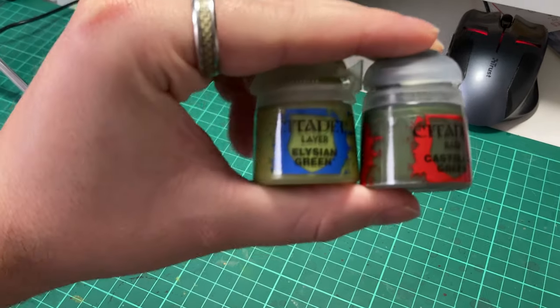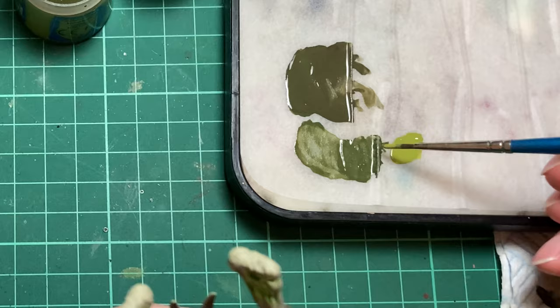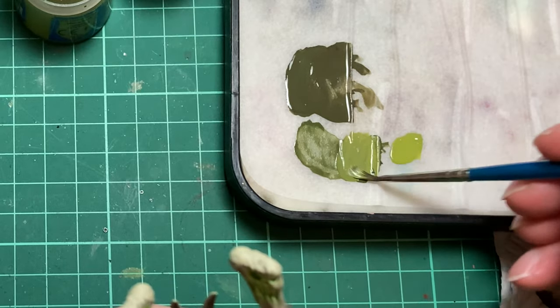We're really going to start bumping up the highlights now with a 50/50 mixture of Castellan Green and Elysian Green.